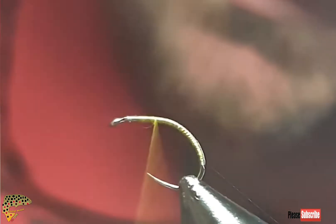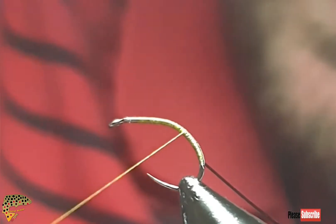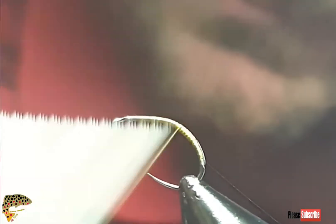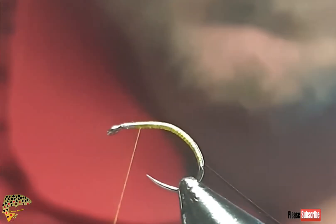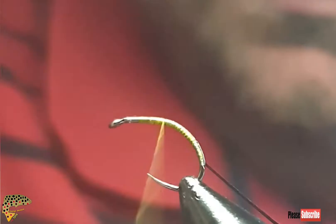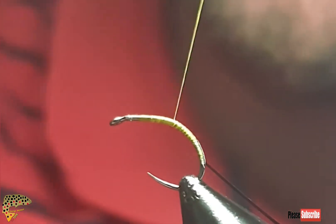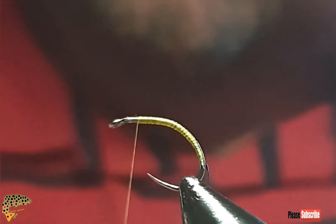I'm going to put my thread down towards the bend. This keeps it some sort of taper, just because the threads are thin. Now I'll start dubbing this up.